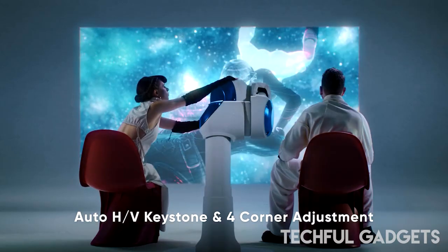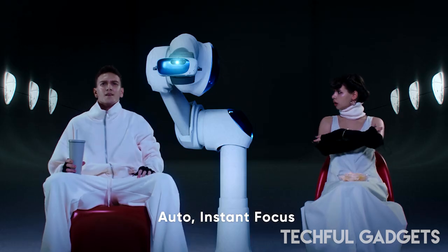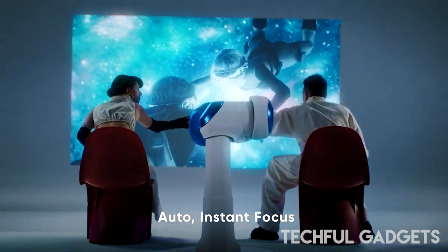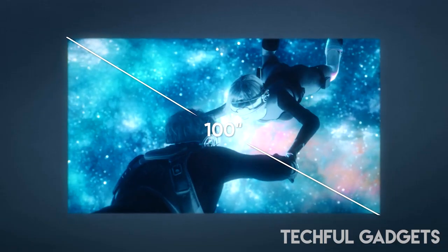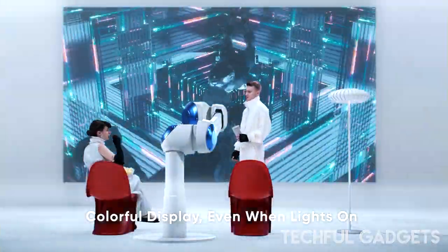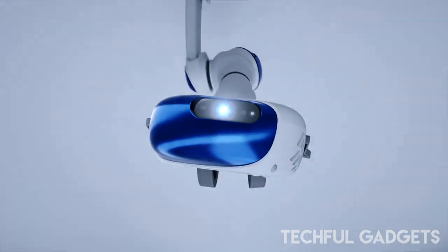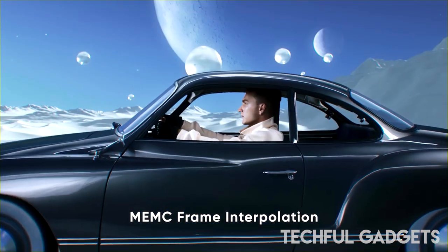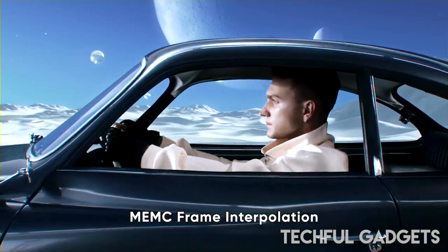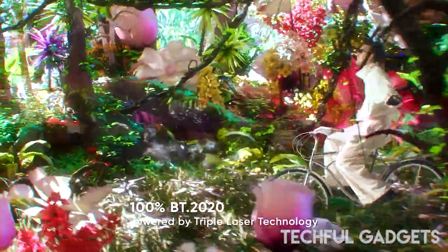If you're looking for a way to achieve that cinematic experience with the world's smallest triple laser projector, then this is the projector for you. The NOMDIC L500 is the epitome of compactness, measuring just 208x165x92mm. A sleek little projector packing a lot in the way of features — whether you're looking for a big screen, automatic adjustment, or vivid images, the NOMDIC L500 can do it all.